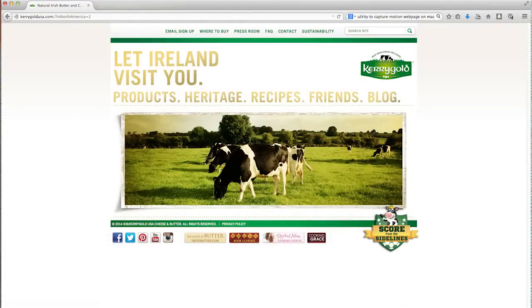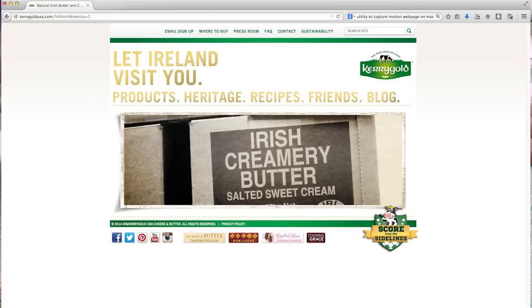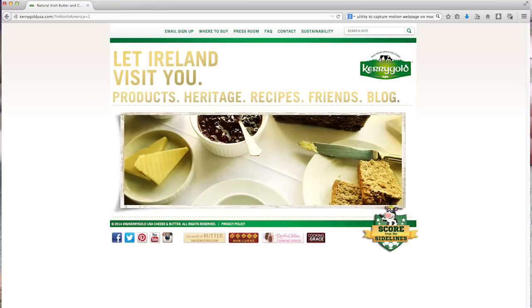Kerrygold, thank you so much for letting me cook this recipe. I hope everybody out there tries this. Go to Kerrygold.com — check out their cheeses, their butters, and their other ingredients. They've got a whole bunch of recipes on there, and I'll have the links down below.